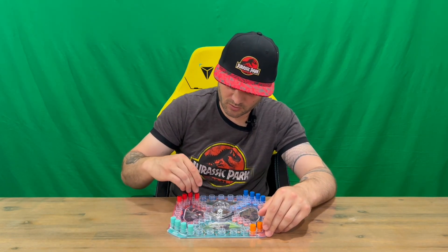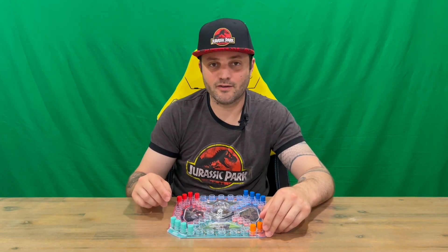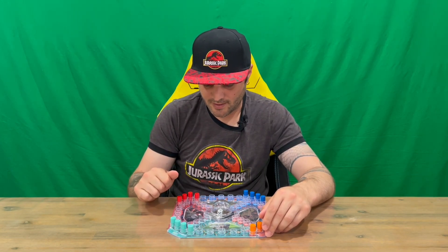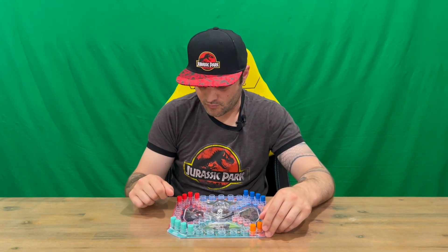Once you get all the way around to the finish line, you can enter any of those four spots by exact count only. If you roll too many, you've got to retract backwards and try again on your next roll.